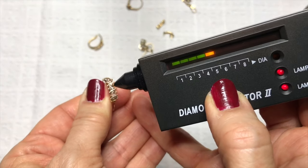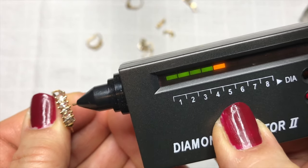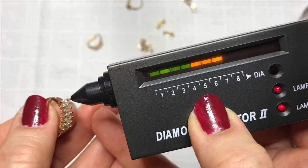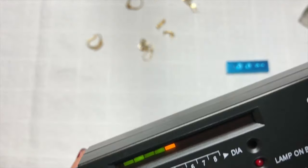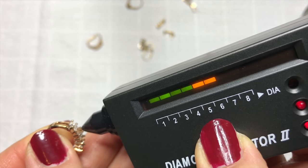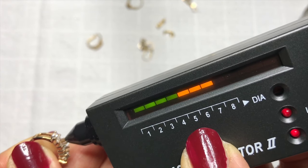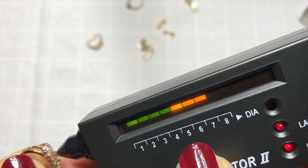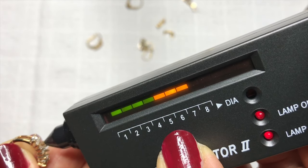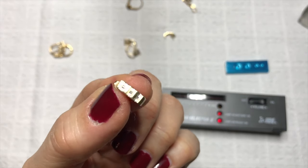I'm going to touch the tip to the stone. If I touch the metal it makes a very rapid sound, so you have to try not to do that — just touch the stone, only the stone. As you can see it just turns yellow, so that tells me it's not a diamond. If it were a diamond it would go all the way up and light up some red bars at the end. We are going to test some diamonds to show you what that looks like.